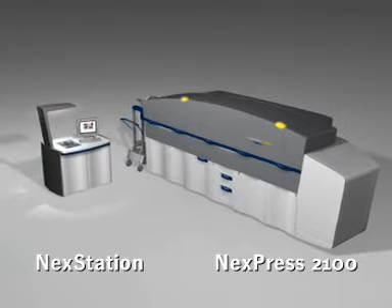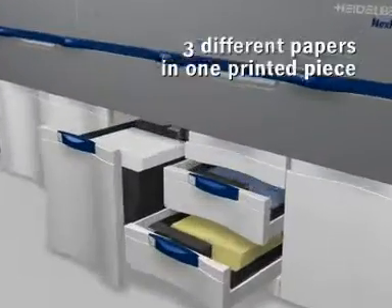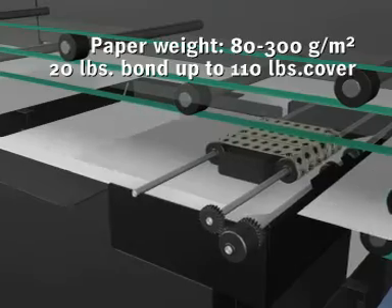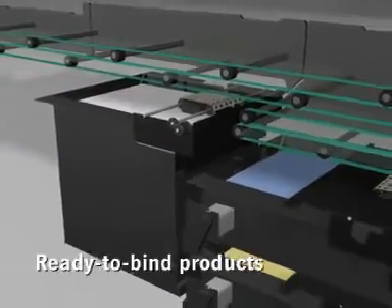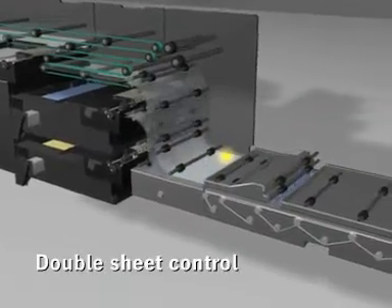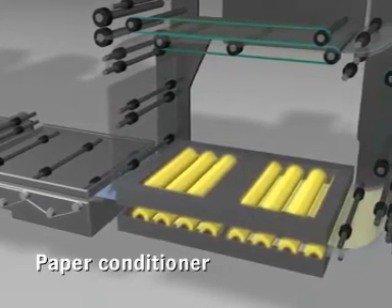The Nexpress 2100 Digital Production Color Press is ready to print. The Nexpress 2100 can electronically collate and intermix up to three different papers into a ready-to-bind product. The paper passes a sensor that checks for double sheets. The paper conditioner ensures consistent color quality and perfect register.